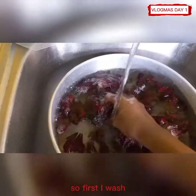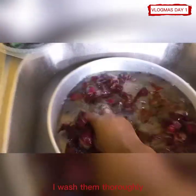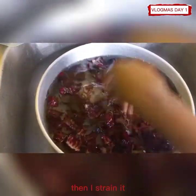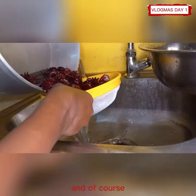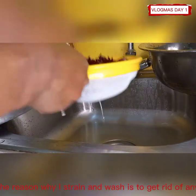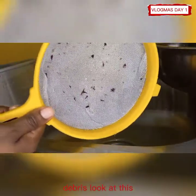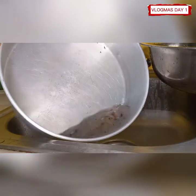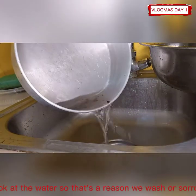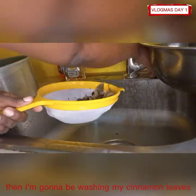So first I wash the sorrel, I wash them thoroughly, then I strain it. The reason why I strain and wash is to get rid of any debris. Look at this — these are what we tried to get rid of. Look at the water, so that's the reason you wash your sorrel.